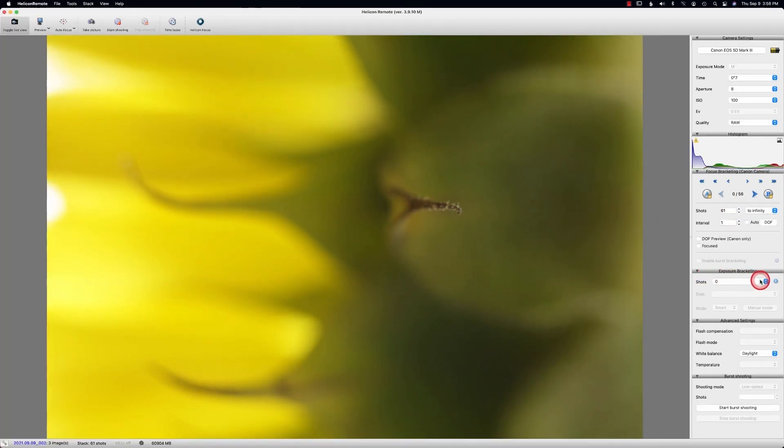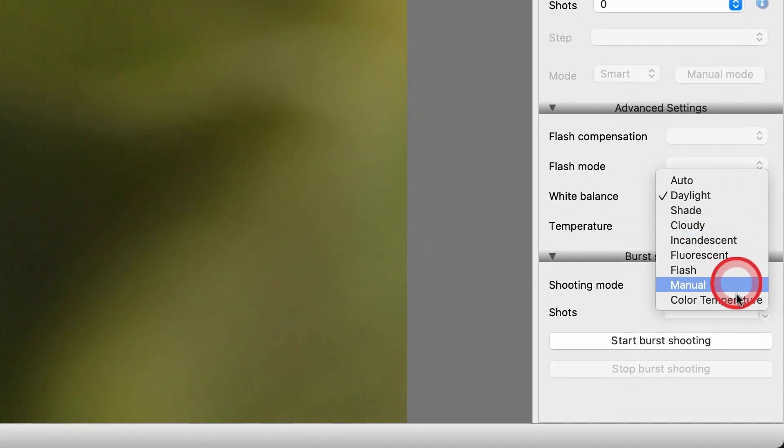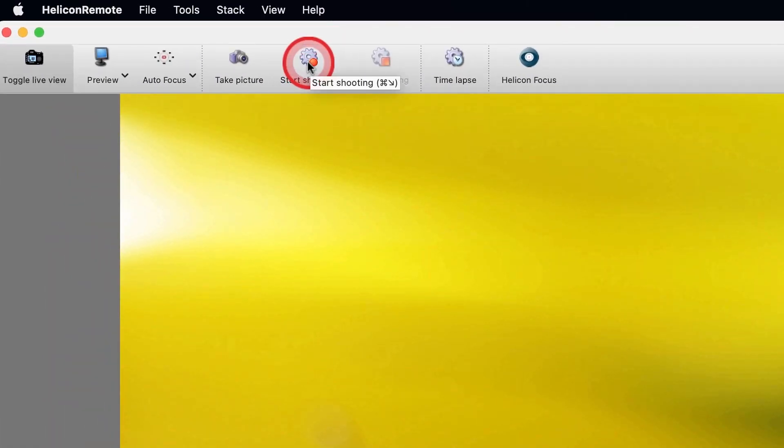I'm going to do exposure bracketing in a different video and some advanced settings in another video. Also, you can see that I have it on daylight — you can change these if you want. If you are in an area with fluorescent lighting, you can change it. For now we'll just use daylight. We'll work on the burst shooting in another video. Now that we're all set and ready to go, we're going to do the start shooting.